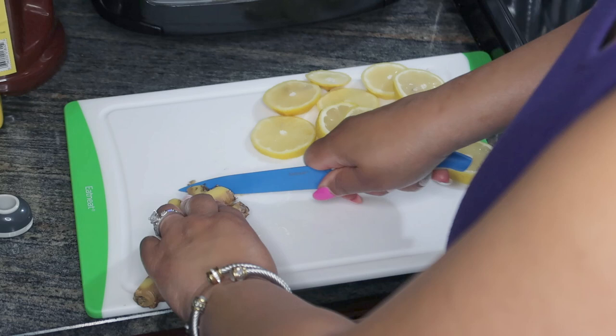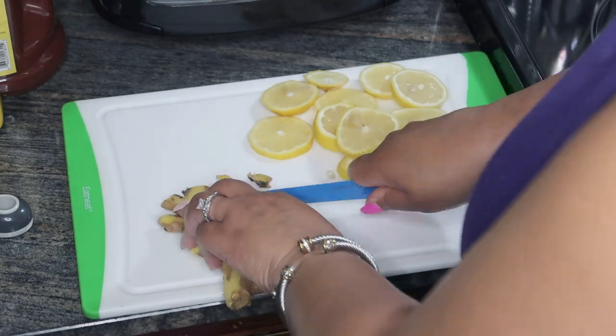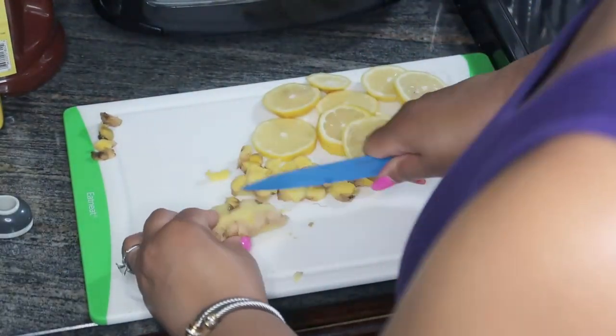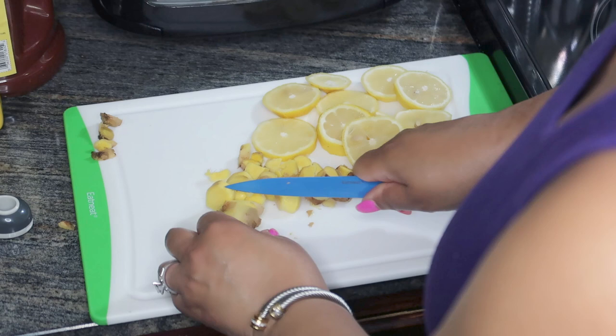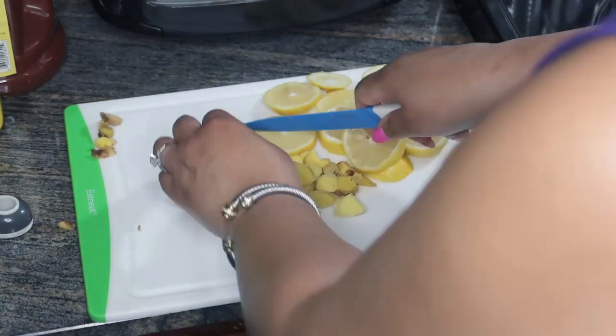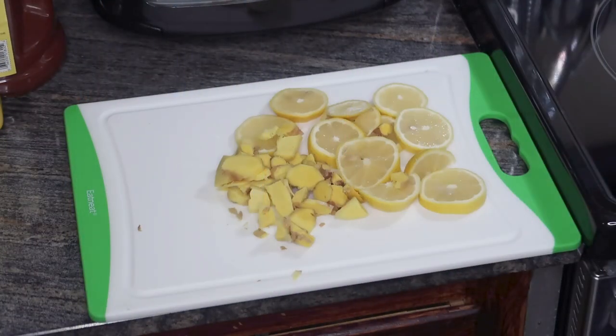Ginger is amazing. Ginger will help improve your digestion, increase metabolism, suppress appetite, improve your blood circulation, help keep your cholesterol regulated, reduce inflammation, and help stabilize your blood sugar. Now we'll just hold tight until the water comes to a boil and then we'll add in our lemons and ginger.